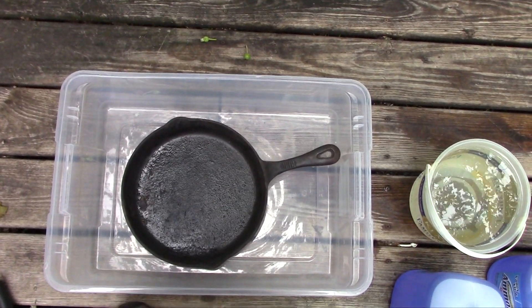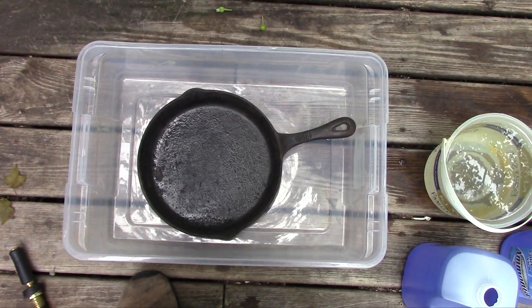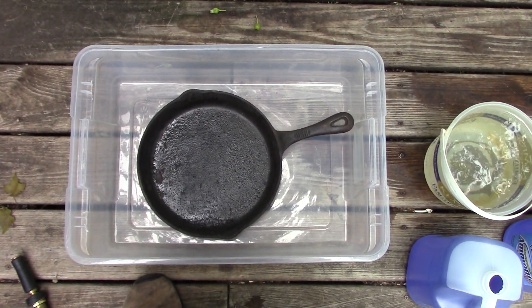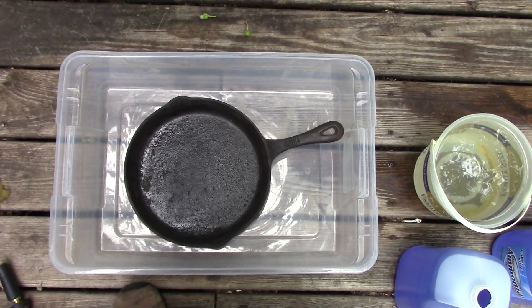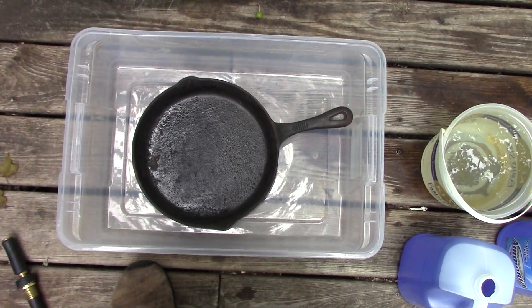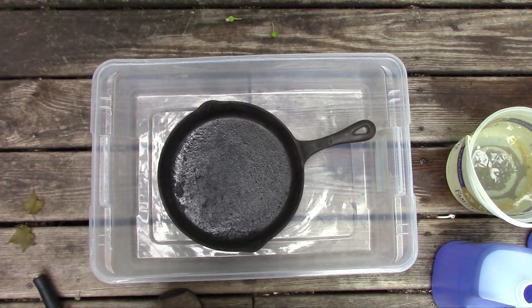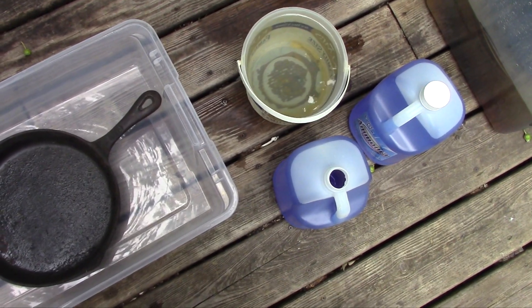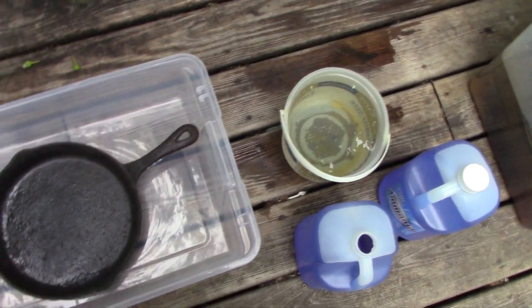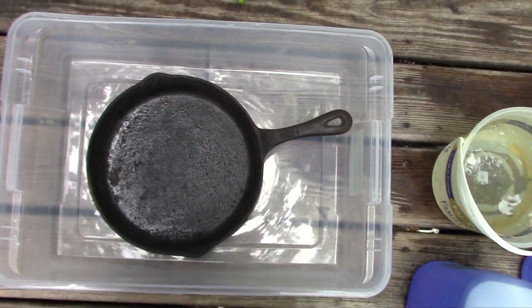Hi, Mudbrooker here. Today I'm going to try an experiment. Some of my commenters and viewers have asked if things like ammonia, citric acid, or lactic acid can be used for stripping cast iron and removing burnt-on crud. I have a couple of gallons of ammonia, some water, a cruddy pan, and a plastic tote, and we're going to see what happens.